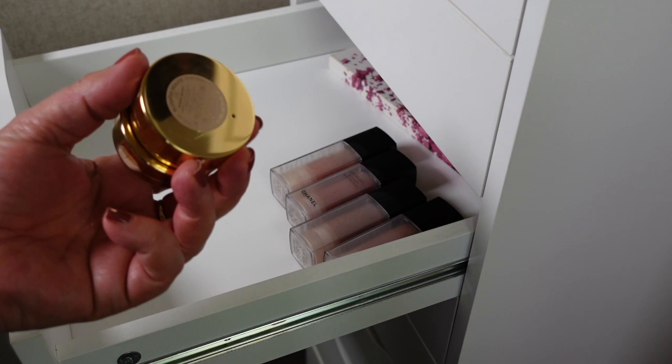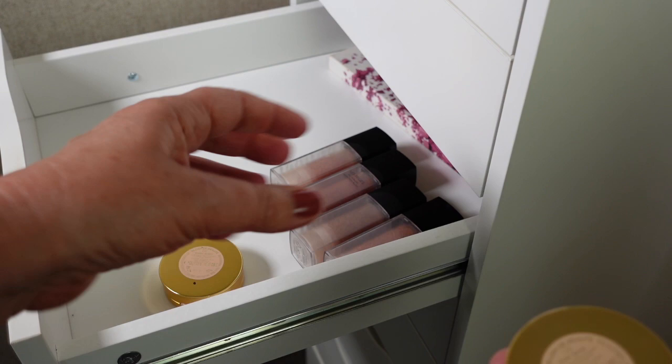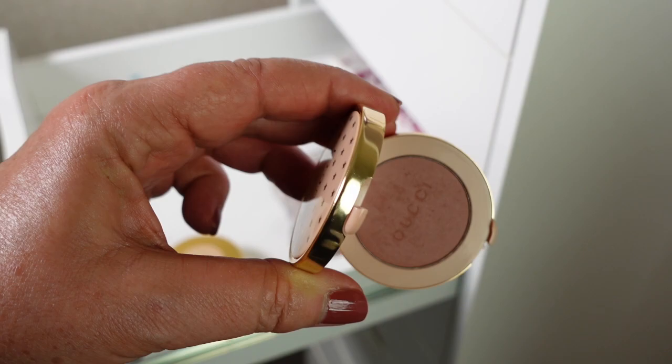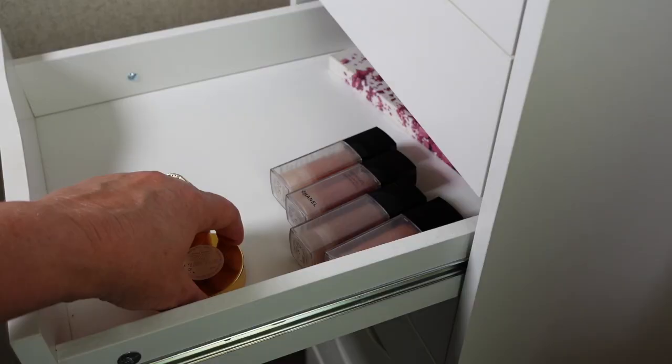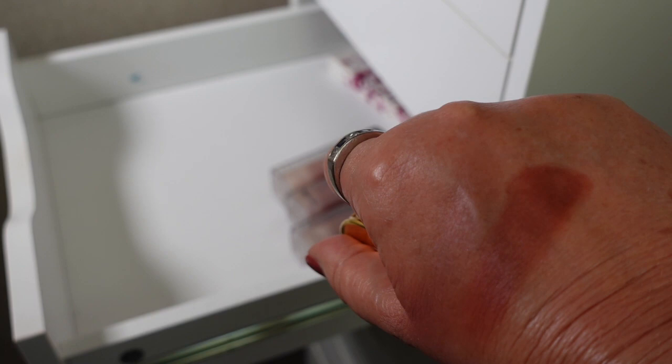The two Gucci blushes I picked up not long after they were released — one of the shades I just absolutely love; it's probably my favourite out of the two. I really love this formula and think it is really gorgeous. That is Rosy Beige. The other shade is Warm Berry — a really beautiful shade, probably more of a winter shade although I'd wear it during the summer as well, just very lightly. Definitely keeping both of these.